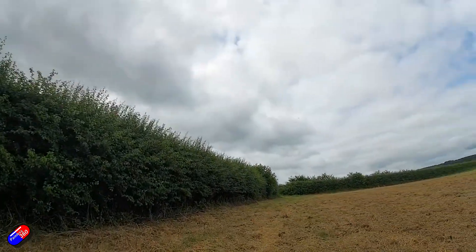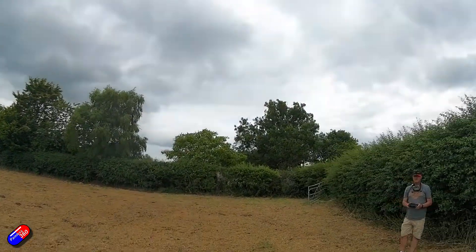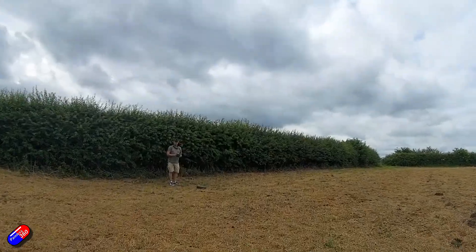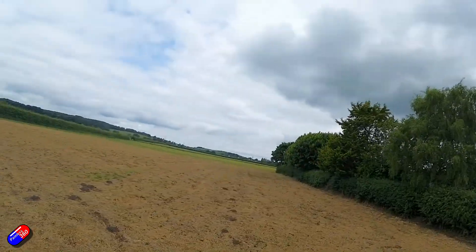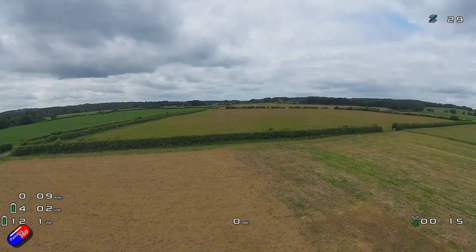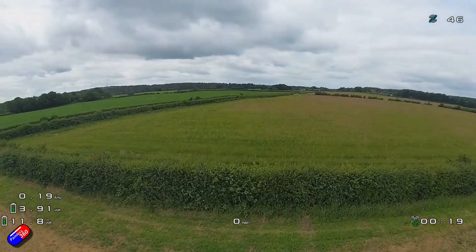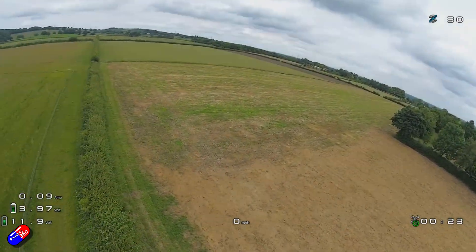There's absolutely loads of power even on that reduced top end. Noise is not bad — it just sounds like a powerful whoop. The image is really nice with no props in the way. Just really fun to fly, and you just forget that it's such a small quad. The tune is solid and the quad moves exactly as you'd expect. It inspires a ton of confidence, and I was absolutely flying around with a big goofy grin on my face.